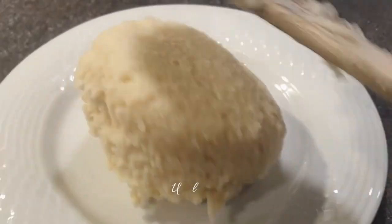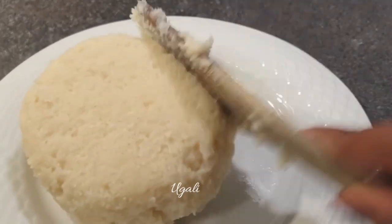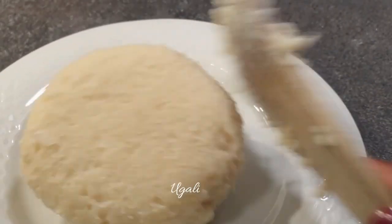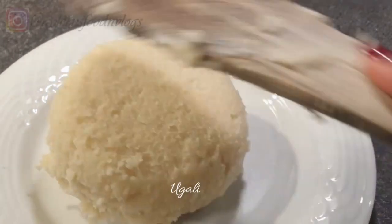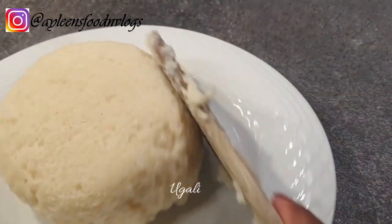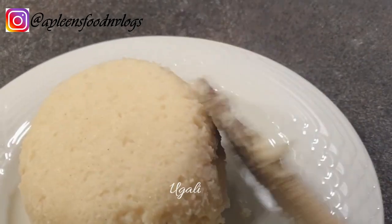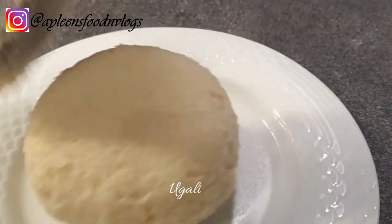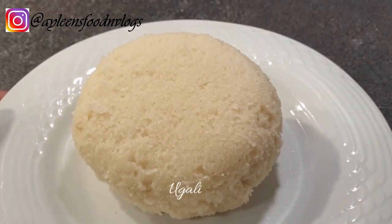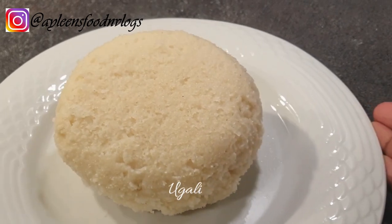Welcome to my channel! Today I'll be showing you how to make ugali, which is a commonly known meal across Africa. In East Africa we call it ugali or sima; South Africans call it pap and Malawians call it sima. The only difference is the texture — some make it softer, and we East Africans like to mold ours like a cake, while some countries just scoop it with a big spoon.